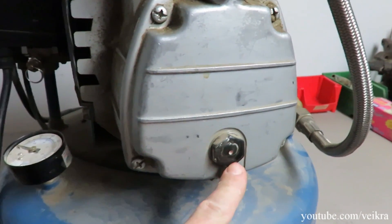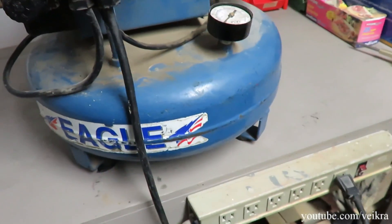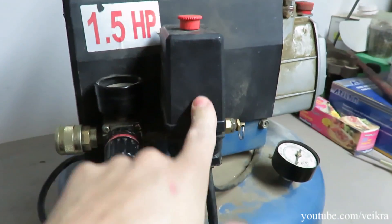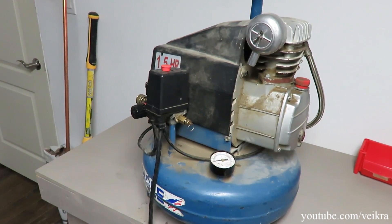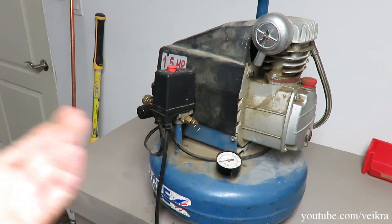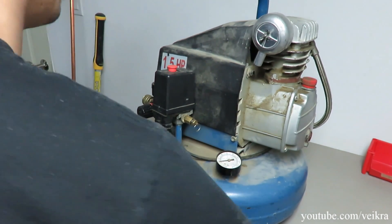Oil is a bit low but it pumps fine. I noticed when I started it up it's leaking air somewhere around here — might be this fitting or something. So I'm gonna remove the cover and see what we can find. I got it to do my trims and interior stuff — I just need compressed air to dust off boards, clean computers, and do trim work. I wanted a smaller but better one, and that's what this is.